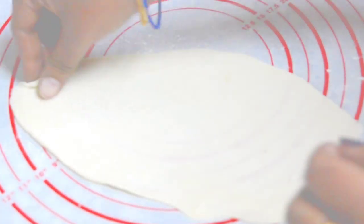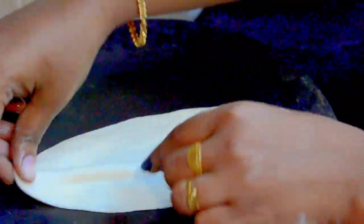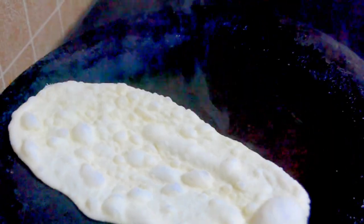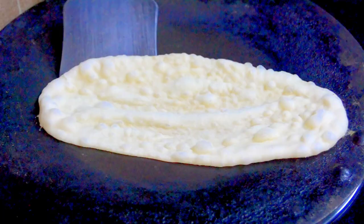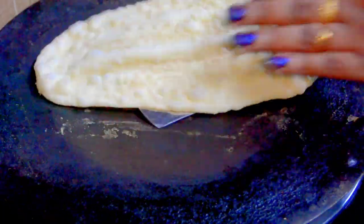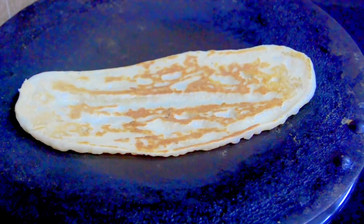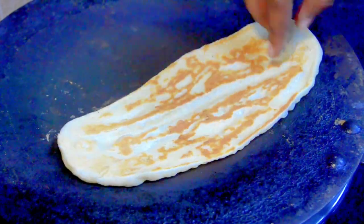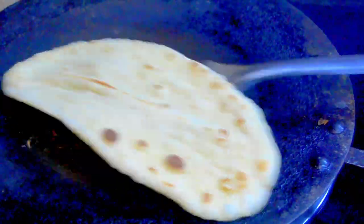Nonstick pans won't work here because the naan won't stick — I tried it many times and failed. Place the wet side down on the pan, then reduce the flame to low. You can see the bubbles coming. Now flip the naan over — the wet side is already nicely cooked. Just cook the bubble side for a few seconds until it's brown; don't cook too long as it may burn.